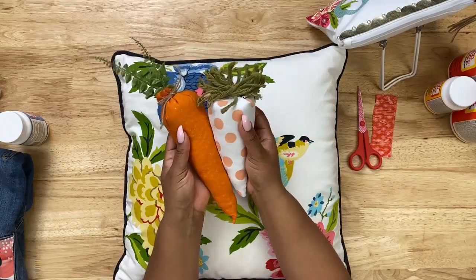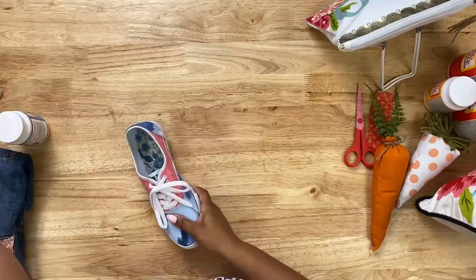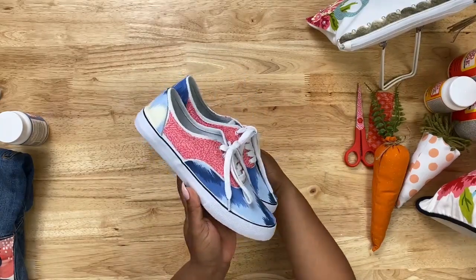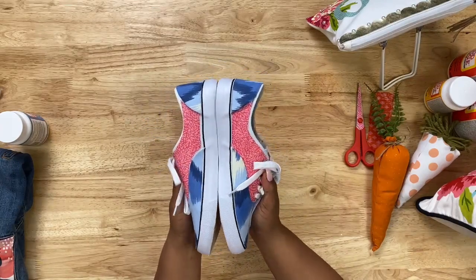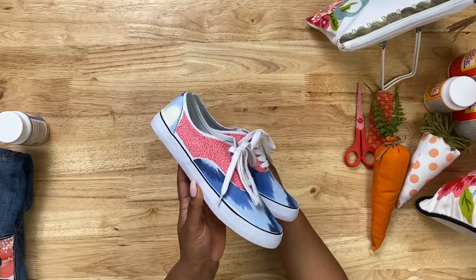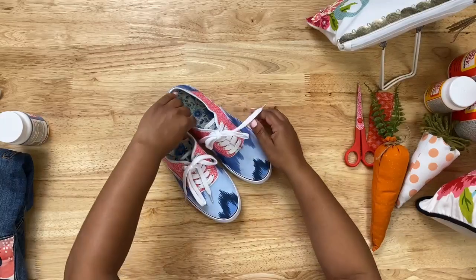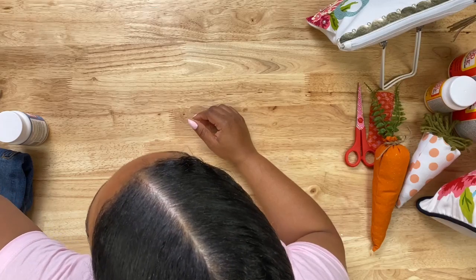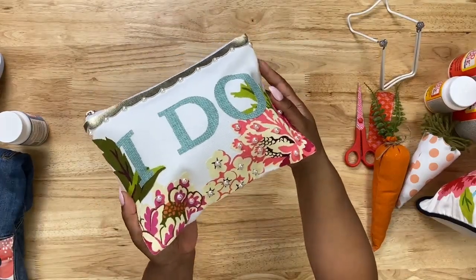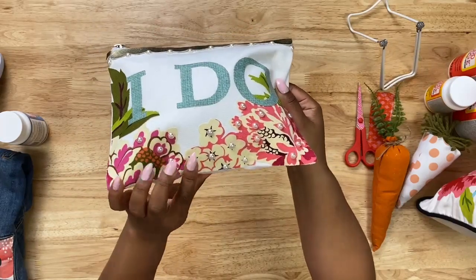Here's another really cool wearable project — a pair of shoes. I love this because I love clothes and fashion, and using Mod Podge Fabric is a cool way to transform a pair of shoes. These probably cost no more than ten dollars, but after you add your fabric and use Mod Podge Fabric they look like really high-end designer shoes. We also have a canvas bag turned into a makeup clutch or purse for a bride — it says 'I Do,' with pretty pearls applied on the front.